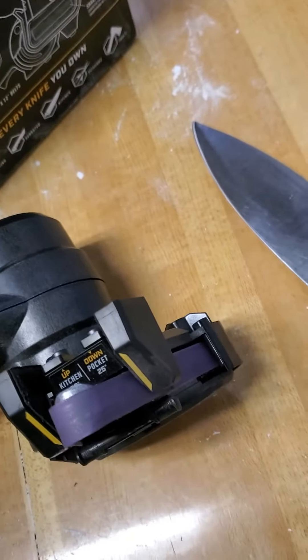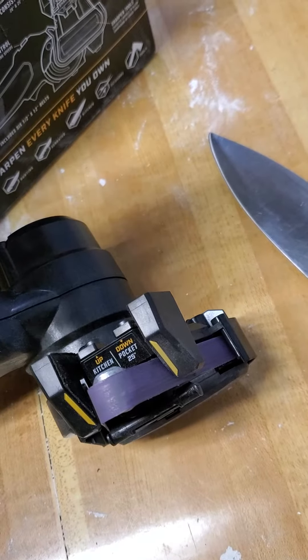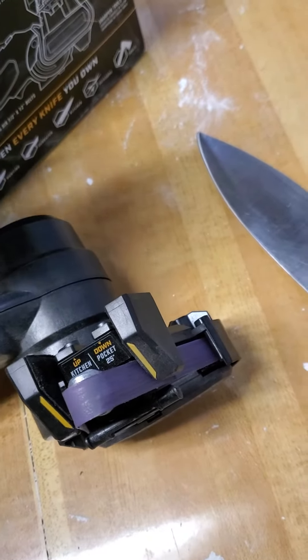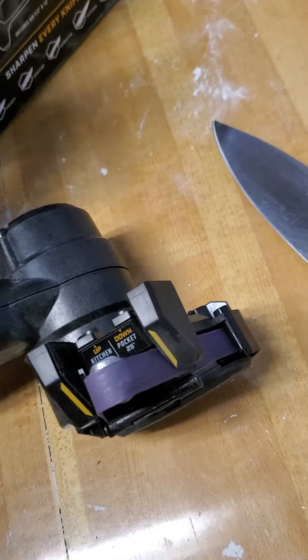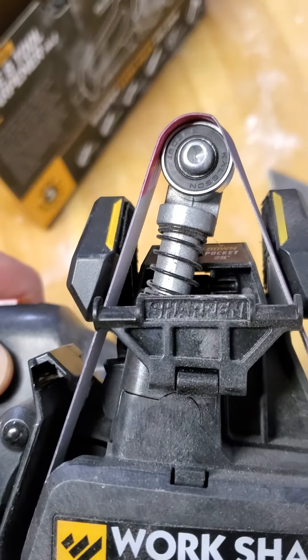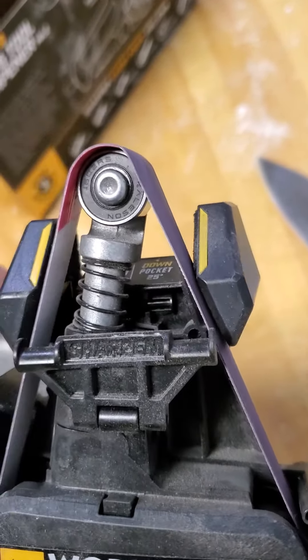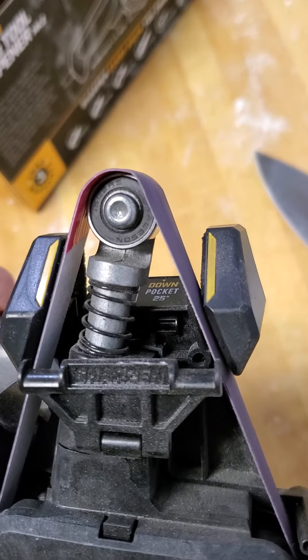It comes with 80 grit, 220 grit, and then something like a 400 grit to help polish those blades when you're done. It has a little sharpening guide for sharpening knives — you rest your knife on there to get a little guide to get the knife in there.